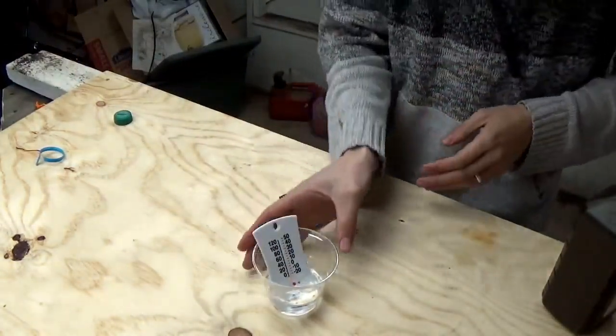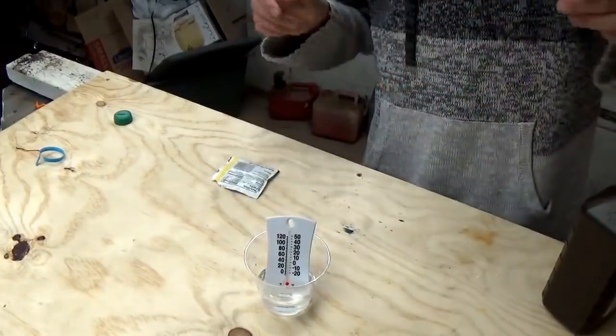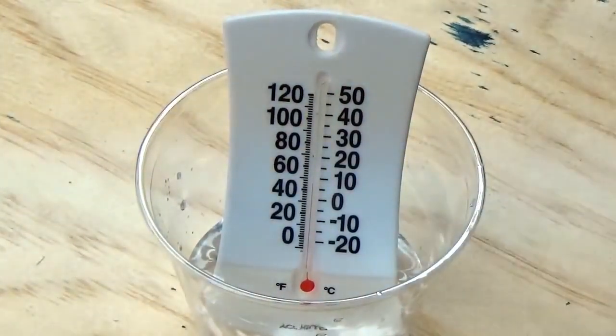Let it sit there for a couple minutes. We'll come back and see what happens. Okay, so now it's reading at about 43 degrees.